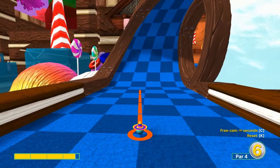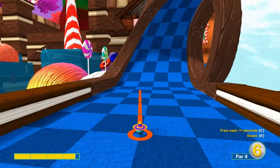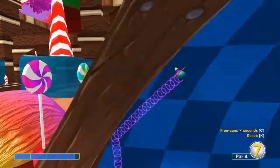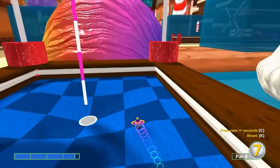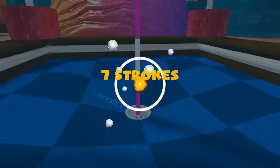Number seven: 3.7 speed, aim at the fourth dark square at the top left corner on the center-left row, and in for a hole-in-one.